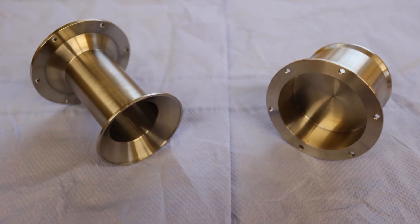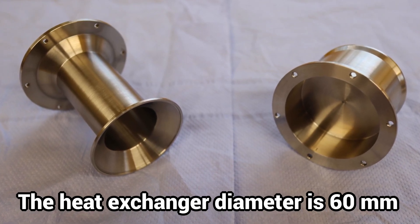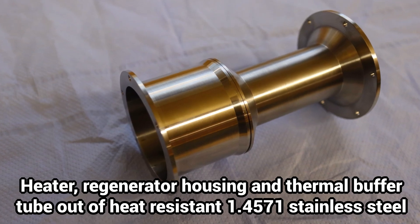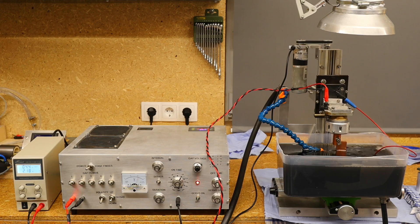For a significant increase in performance, the heat exchanger surfaces must be much larger and made of heat and pressure-resistant material. I machined the heater from 1.4571 heat-resistant stainless steel and then eroded 52.7 mm wide slots into it on my homemade electric discharge machine.